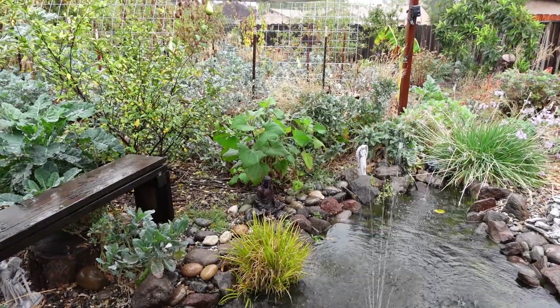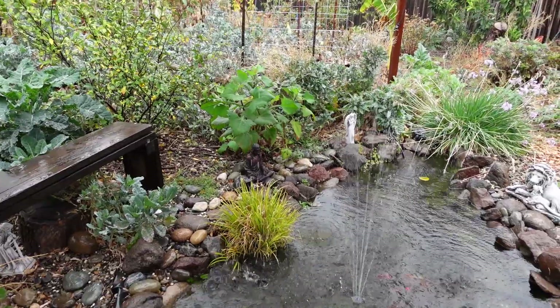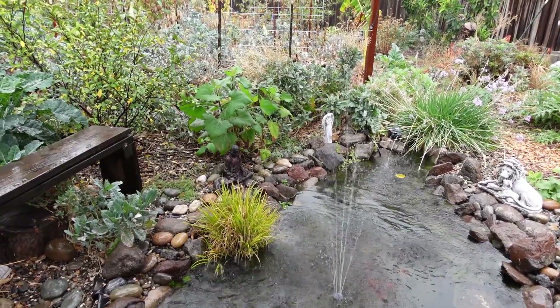So if for whatever reason you're not able to have rain barrels where you're at, maybe you can have a pond set up and collect some of this free, amazing water. It's so good for your plants and the garden — they thrive off of it like no other water source, especially compared to tap water. No comparison.